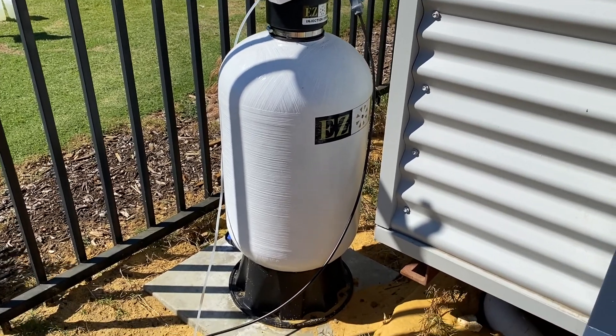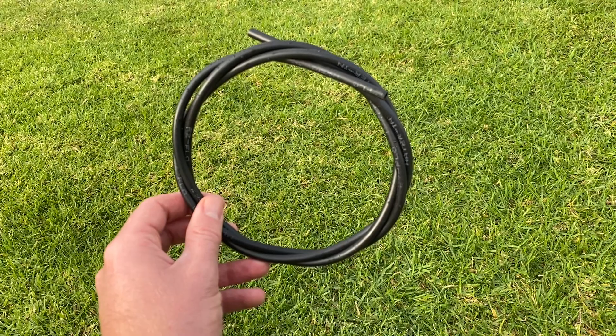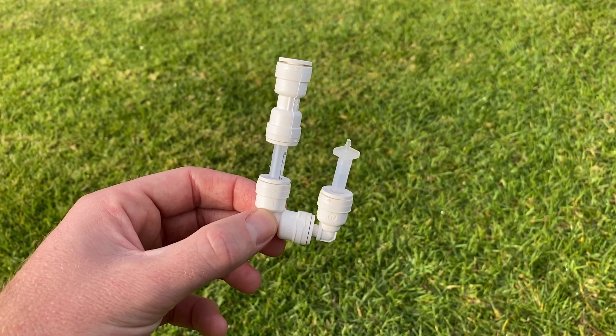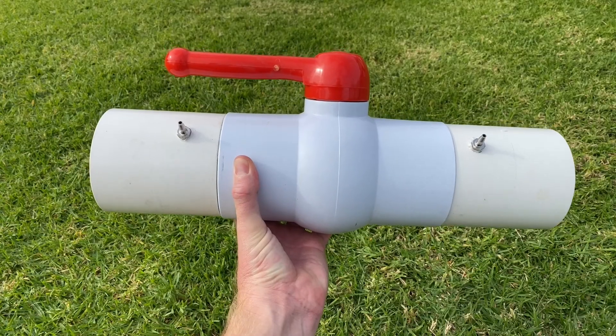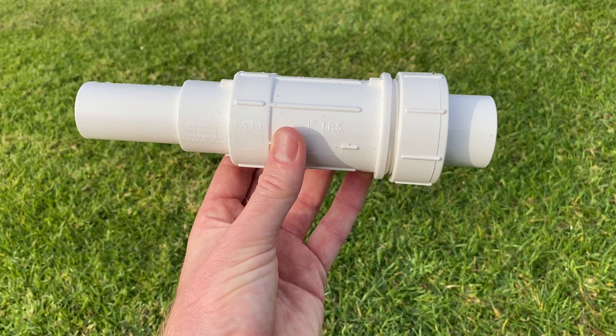Here's what's included in your pack: the EasyFlow unit, a feed rate cap, a fill cap, a long length of black and clear tubing and a small length of both, two shut off valves with two washers, a liquid converter attachment, two small clamps and the EasyFlow instruction manual. Finally, ensure you have purchased a CBV valve and a slip fix fitting the same size as your irrigation pipe.